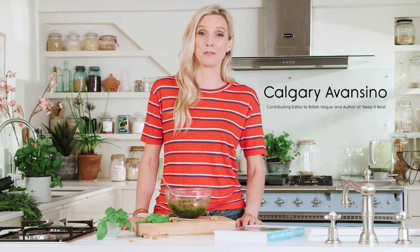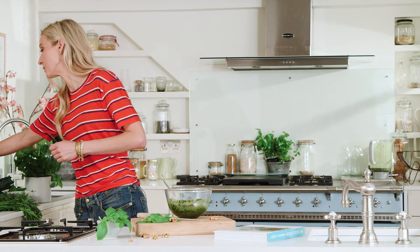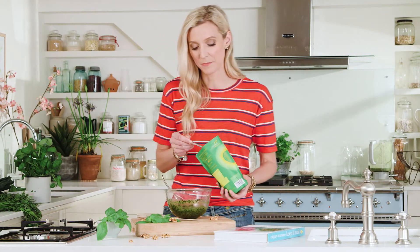Everybody loves pesto. It's so full of flavor and it's super easy to make, and it's a really easy way to boost its nutritional content by just putting a few teaspoons of Natura's Organic Green Blend into the pesto you've made.